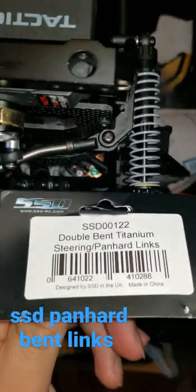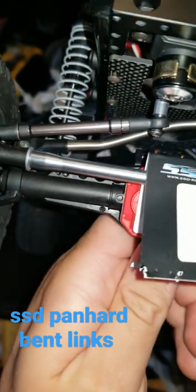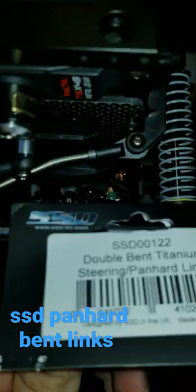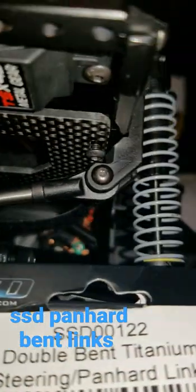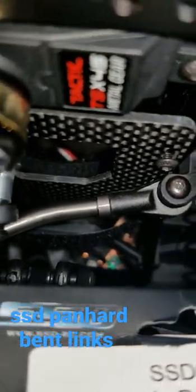Just giving a bit of an update on this part. You can see that titanium link there — the bent one. The only problem I had was I had to put that link there. You can see it's about 3mm, with a short rod end and a longer rod end, and it worked. So yeah, you need that 3mm spacer there — the short one.